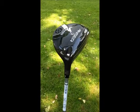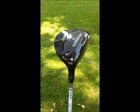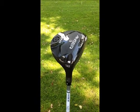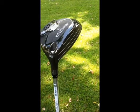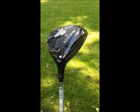Moving on to the fairway wood, it's the same design as the driver. It comes in three different loft options at 14.5, 16.5, and 18.5. It's got the thin hosel, the matte black finish, and it's very versatile so you can hit it either out of the fairway or the light rough.